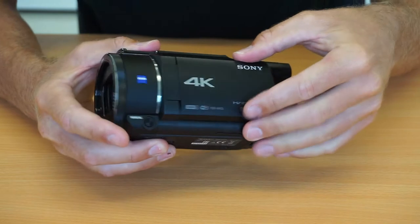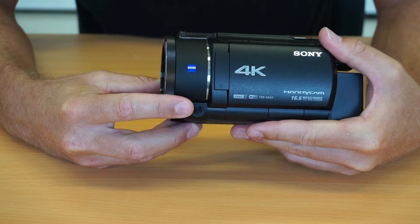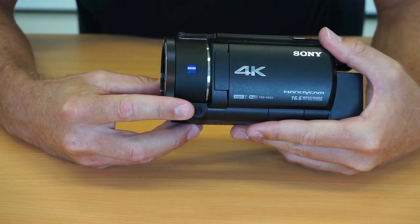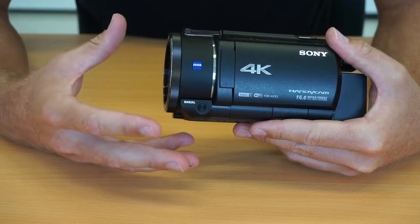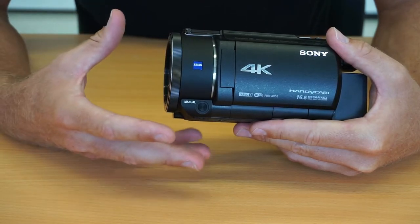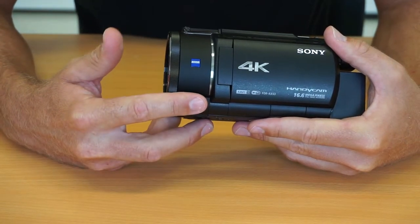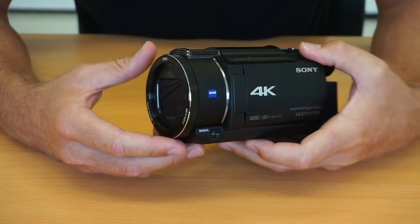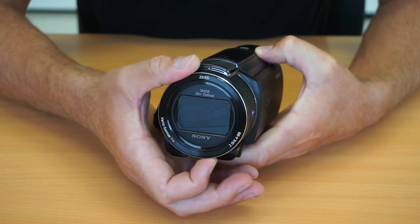Moving to the front of the camera, on the side we have the manual button, which is part of the reason we bought this camera. There are lots of different manual settings we can do — such as focus, zoom, and white balance — all chosen with this manual button, and adjusted using the ring on the outside of the camera.